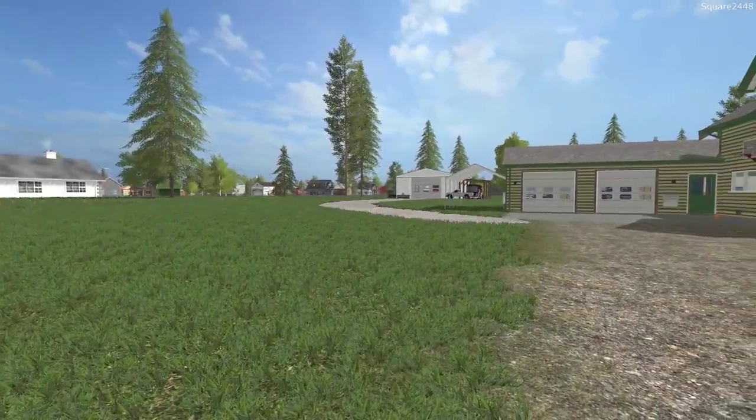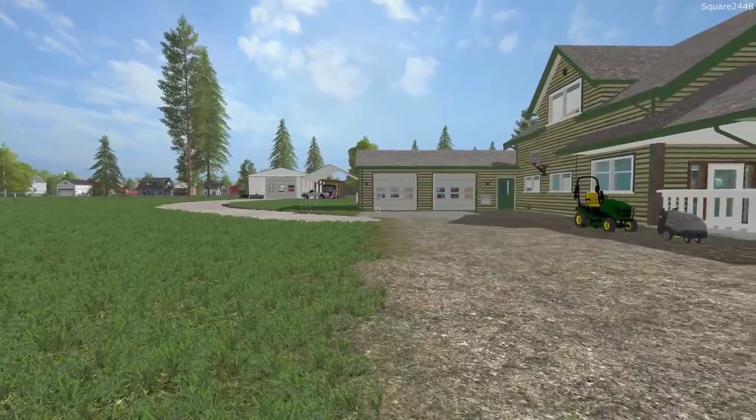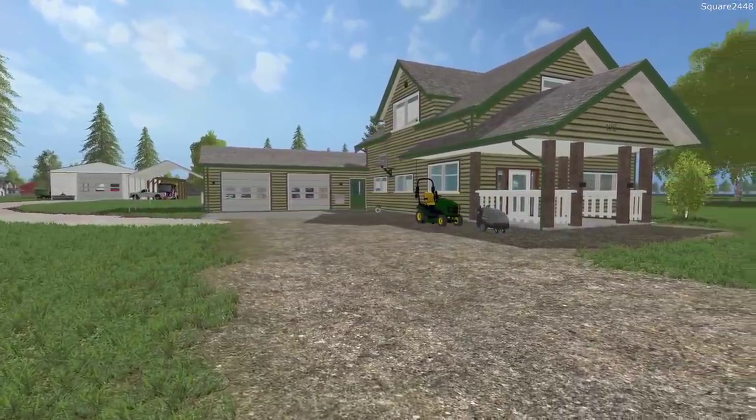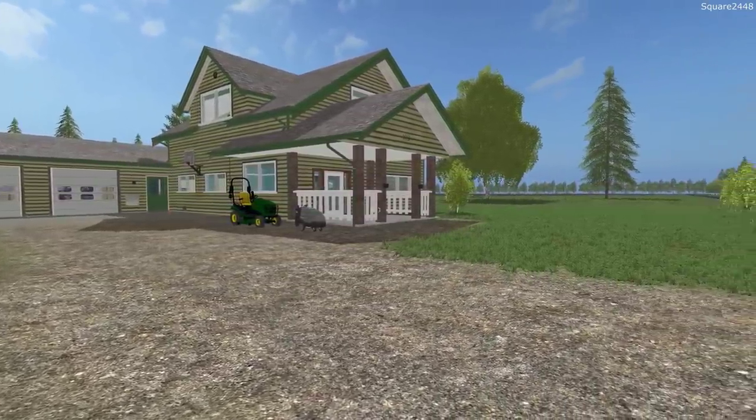Welcome to the homeowner series on the Square Farms map in FS17. Today we will be putting the speedboat in the water, building a truck port, buying a skid steer, and doing a few other things around the property.